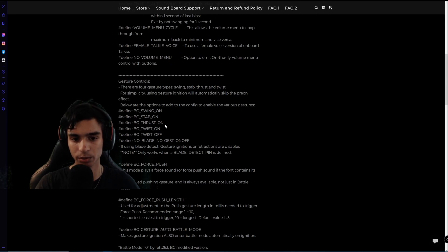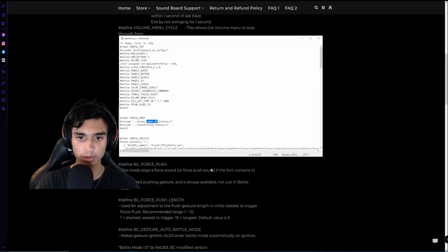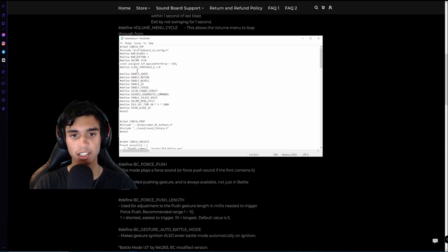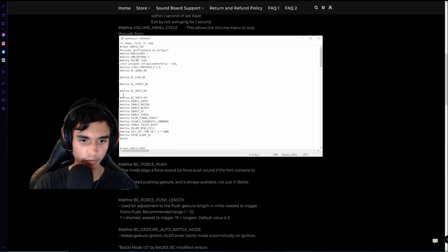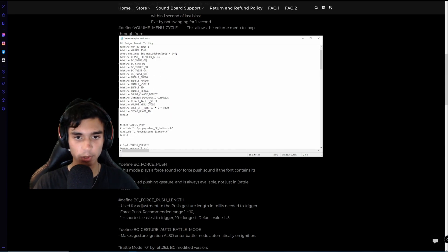What I am going to do is copy all of this, go back to the config, and paste it right here. I usually place it beneath 'clash threshold' and 'enable audio', and I remove the extra spaces so it looks a little bit more clean.